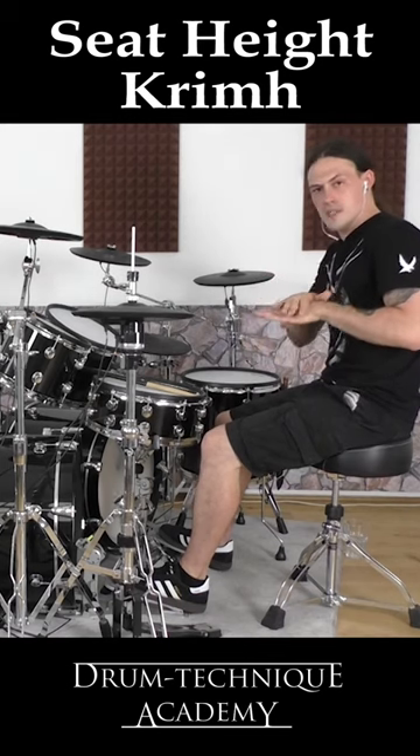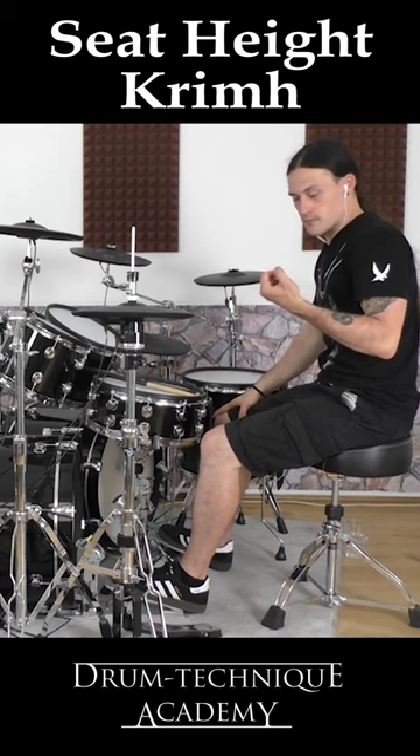I try to find the sweet spot, just a little bit over 90 degrees — this is my opinion. It's like the combo out of both worlds, the best.